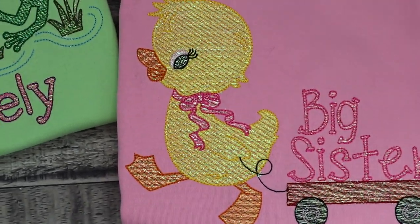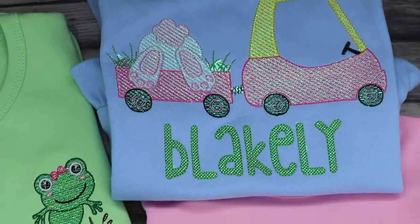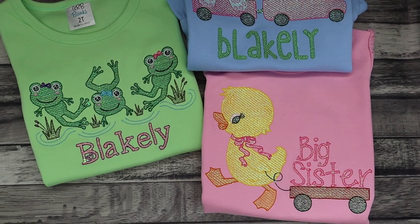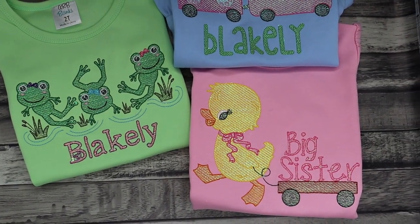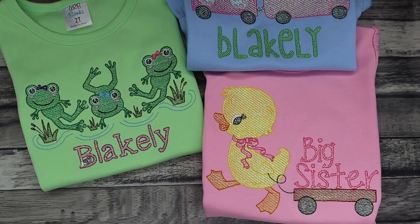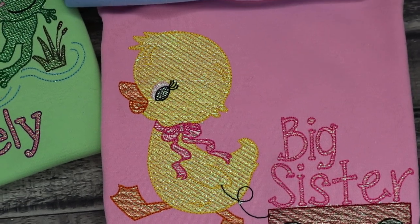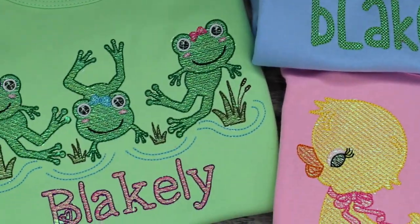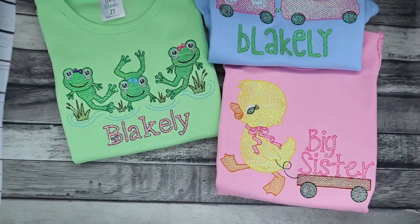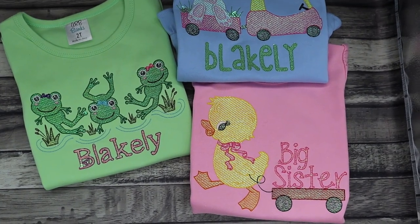A side note on mylar designs in general: the first time I did this, I was selective about the design and made sure it didn't have a lot of intricate little parts. This time I picked designs I really liked, and they were definitely harder to get the mylar out of — especially around the lettering like 'big sister' and intricate details. It did come off a little easier once I heat pressed it, though.